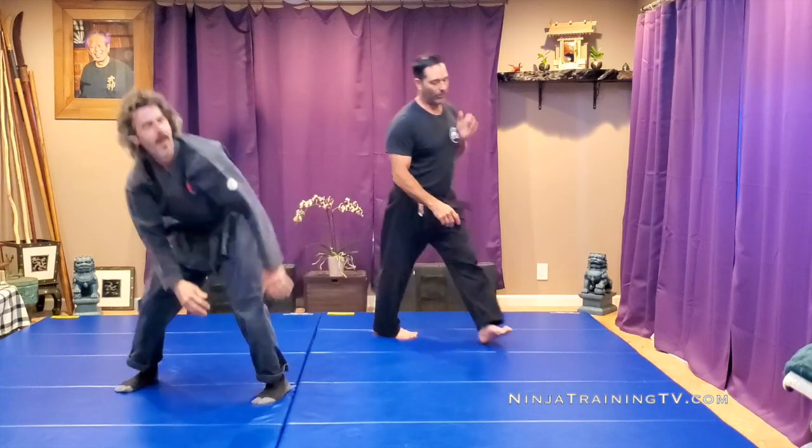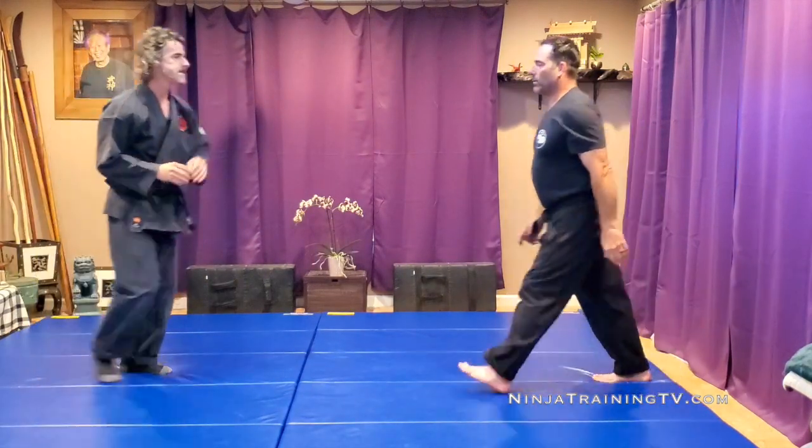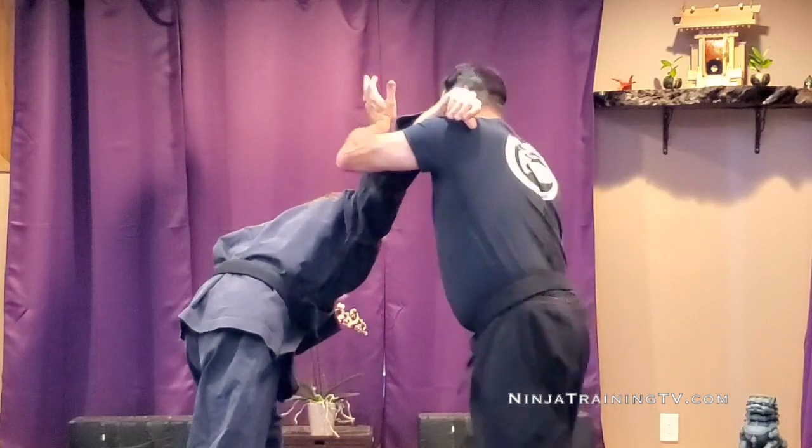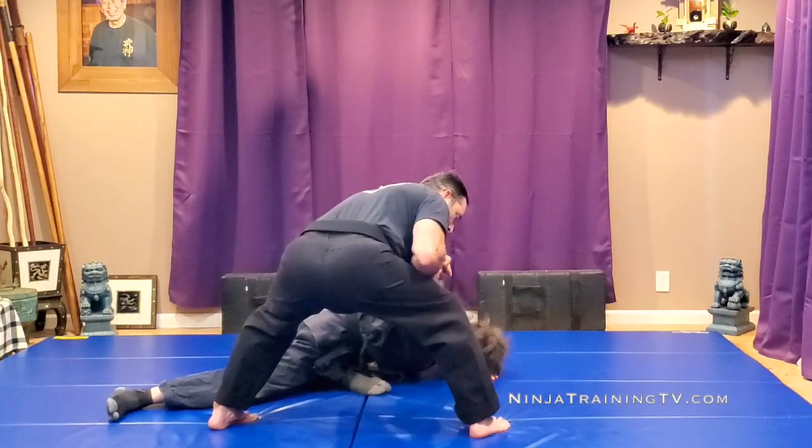Let's do a little more from this side. We're walking towards each other. He throws, I hit, I scoop right away, and this leg comes in to do a takedown.